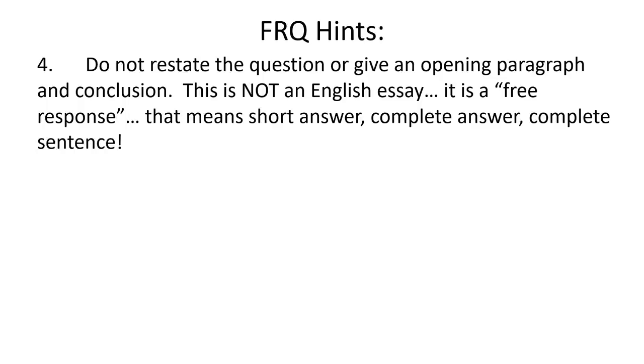Don't restate the question. We've talked about this before — you're not giving an opening paragraph or a conclusion. It's not an English essay; it's free response: short answer, complete answer, complete sentence. If the question asks something, don't start by rephrasing the question in your answer because by doing that you're wasting time. The grader already knows what the question is — they're grading it. You don't have to remind them. Just answer the question.